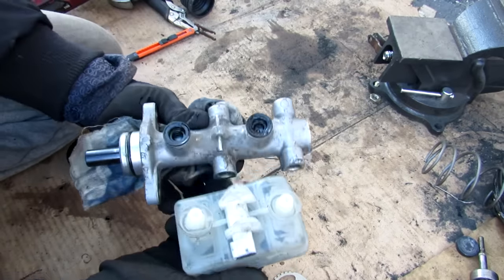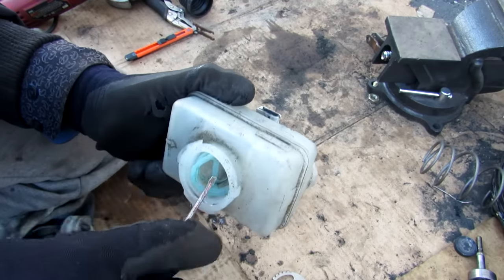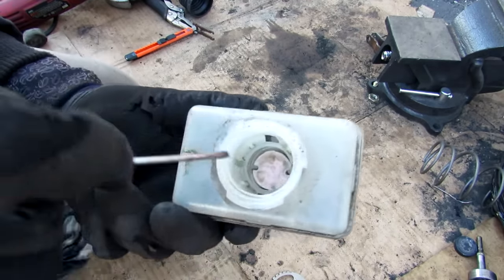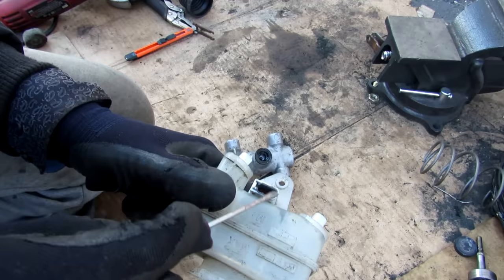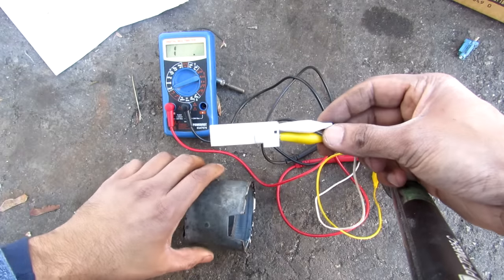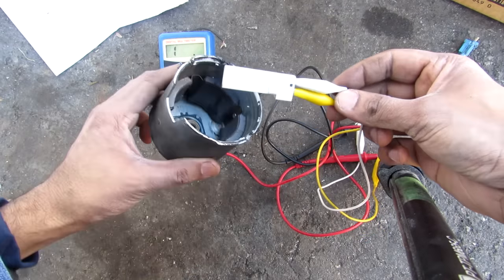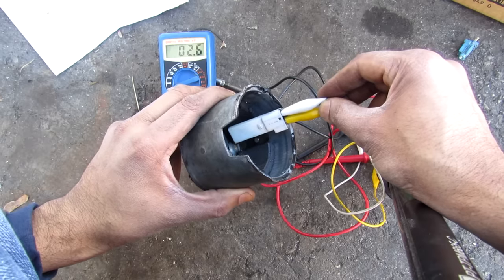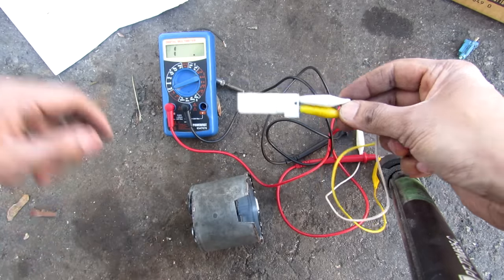Since brake fluid is hygroscopic, we have a cap to seal off this closed system. Inside the reservoir there's a filter and a level switch that tells the computer if brake fluid is too low. This is called a reed switch — a magnetically sensitive switch that reads open circuit normally but in the presence of a magnetic field the resistance goes to zero, sending a signal to your dashboard.